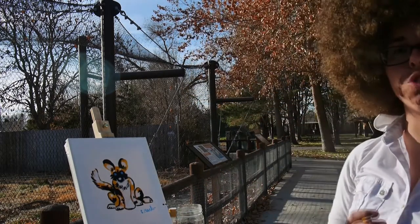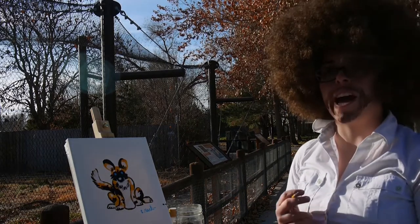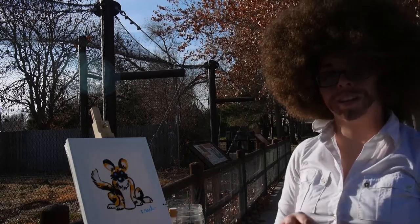The very last thing we're going to do is sign our name so everyone knows that we created this masterpiece. And there you have it — that's your painted dog. Thank you very much for joining me this evening. I hope you now know that you can draw a painted dog. Remember to give on Colorado Gives Day, December 4th. Dog bless.